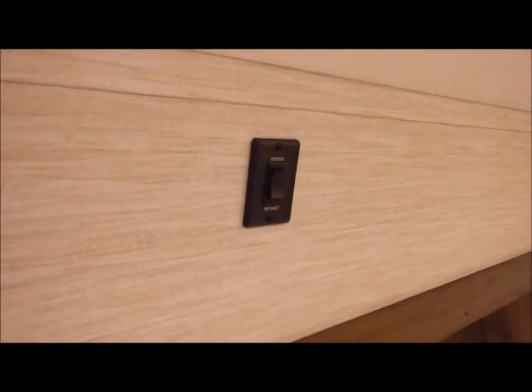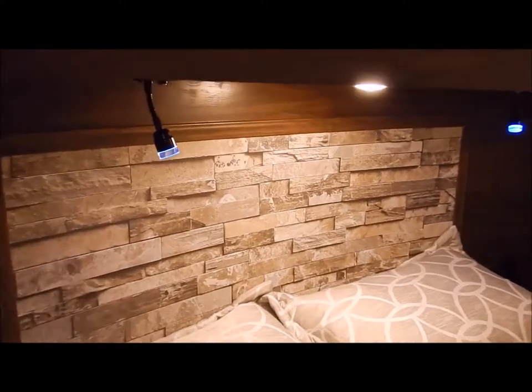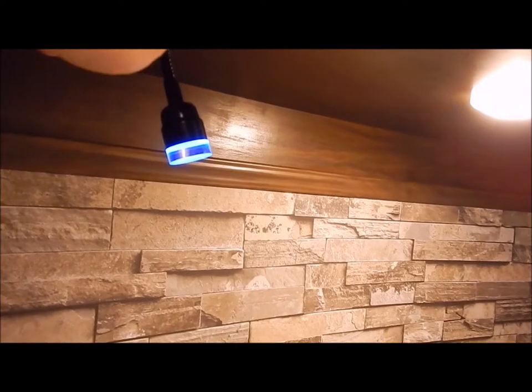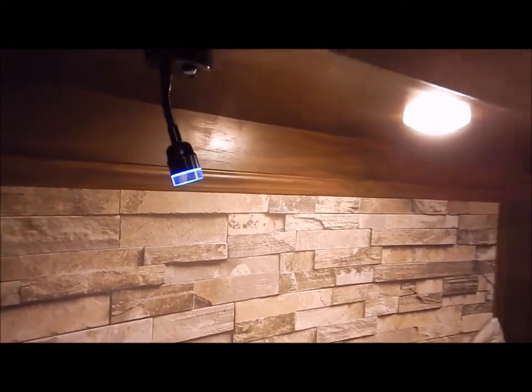The extend/retract switch for the bed lift is right above you on the headboard. You also have pendulum lights — currently in blue mode, but you can flip to white or turn them off. Again on each side of the bed you have a USB port and receptacle.